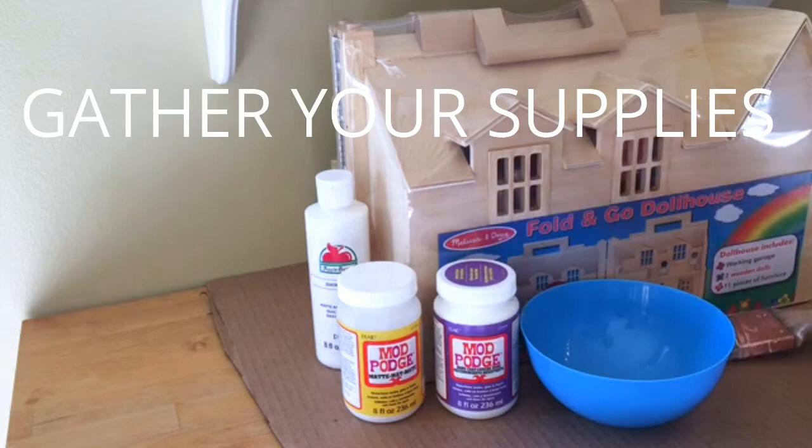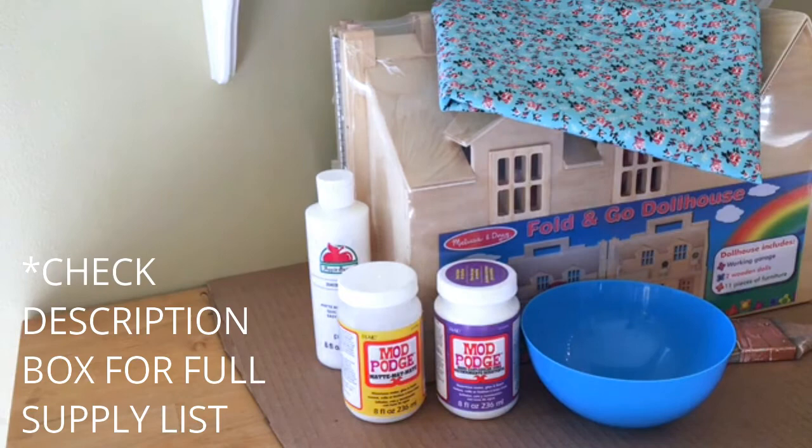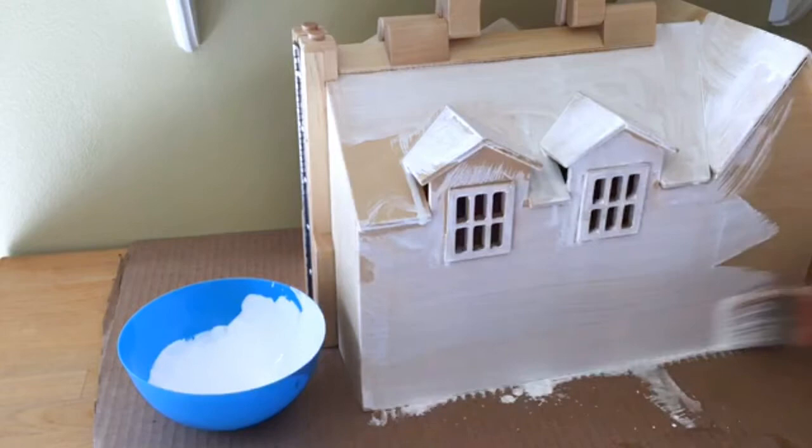To make this project I started with a plain wooden dollhouse from Melissa and Doug and some fabric that I loved in this blue floral print. I'll leave a list below of all the other supplies I used — I used a variety of different craft paints and two different kinds of decoupage, plus a variety of tools to help smooth and adhere the fabric down.